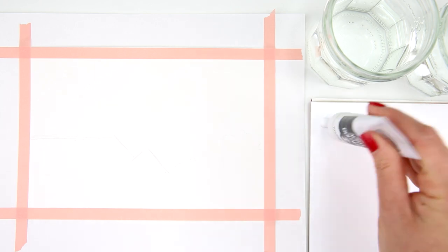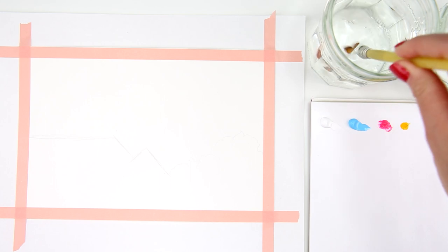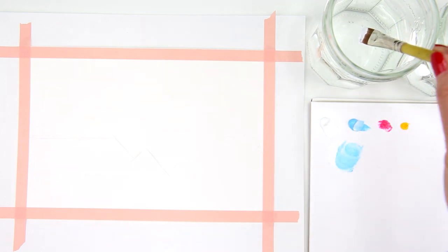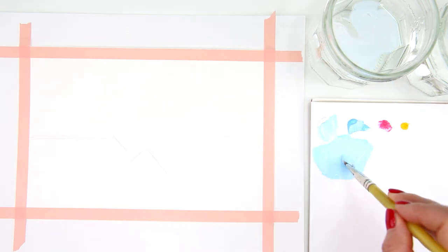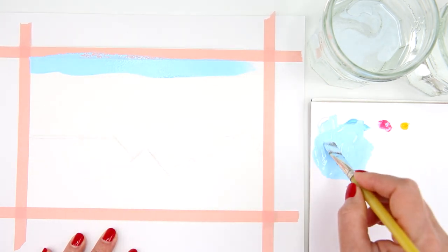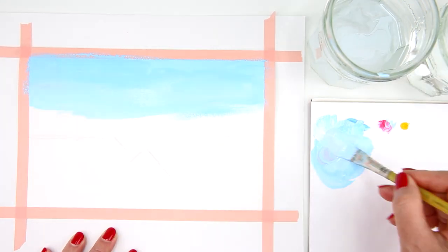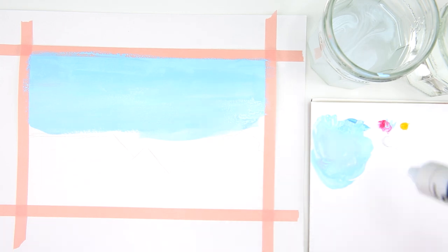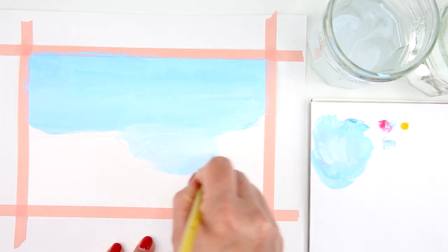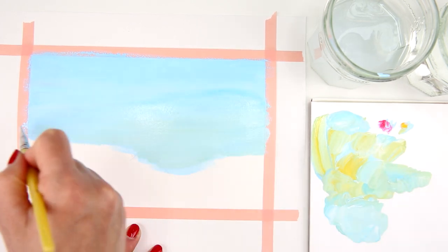First I'm gonna start with titanium white, aqua blue, opera red, and permanent yellow deep. I'm using the half inch flat brush, first wetting it with some water. I grab some white and aqua blue and start mixing until I'm happy with the color. Starting from the top left corner, I blend downward moving the brush back and forth. I add more white to mix a lighter blue as I move down to the bottom of the sky, then add some yellow to the mixture and blend it into the bottom part of the sky.